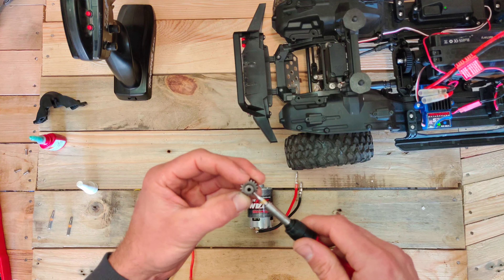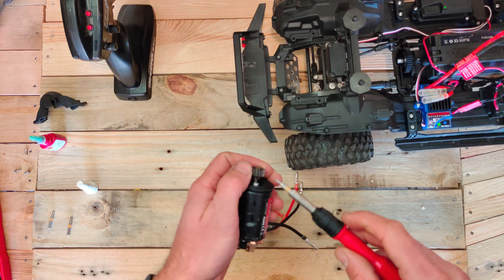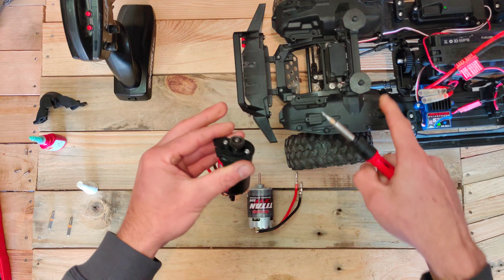So let's first put the motor plate back on. You have to remember that we were using the third hole, so we need to put it exactly back in the third one — otherwise your gearing mesh won't be good and you can strip the gears easily. So that's the first, that's the second — don't overdo them, just snug. The second part is to get the gear back on, so I am just using a tiny bit of Loctite on there so it won't come off.